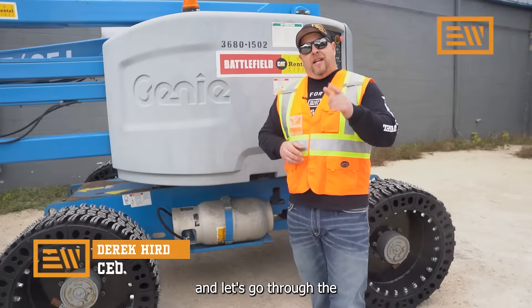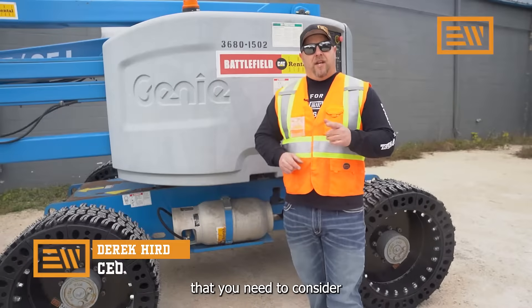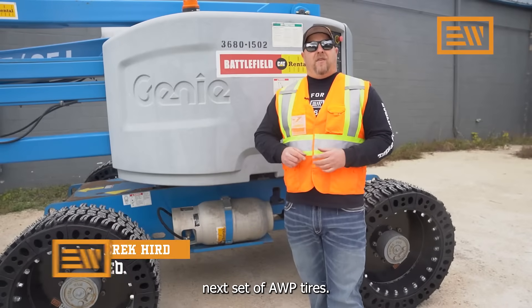Hi, I'm Derek Herb with Evolution Wheel, and let's go through the top three things that you need to consider when you're buying your next set of AWP tires.